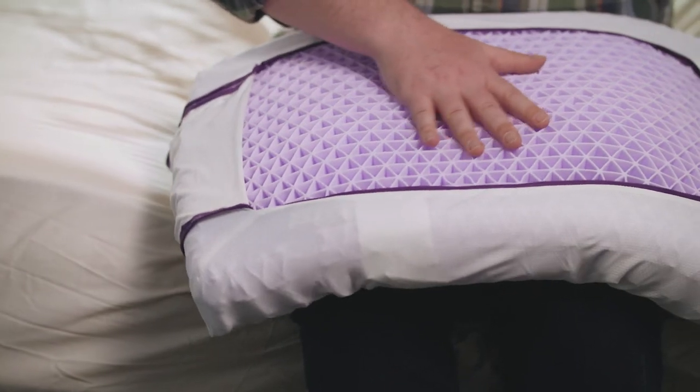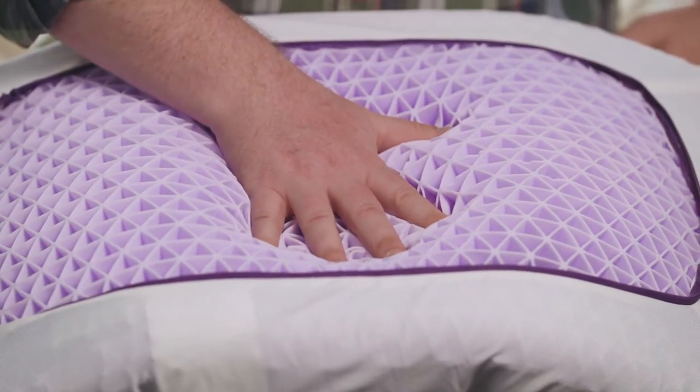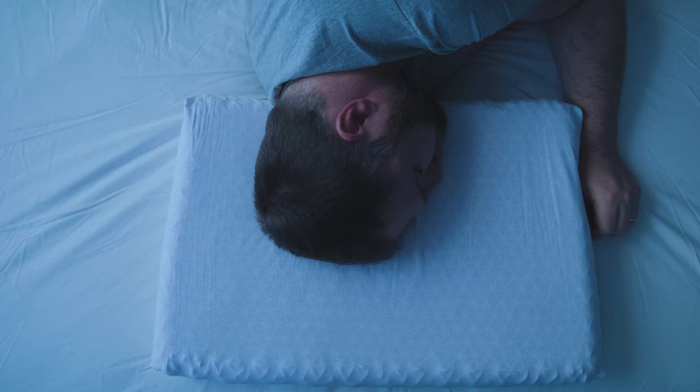The Purple Pillow has a very unique feel to it — it feels like jelly and is fairly soft. The grid buckles and relaxes where there is weight, so there is some conforming, but not quite as much as some other softer foams. Because of the grid and the absence of fill, air can move freely throughout the pillow and the gel itself doesn't actually heat up, so it sleeps pretty cool. This feels like a good pillow for those who live in a warmer climate or don't have air conditioning.